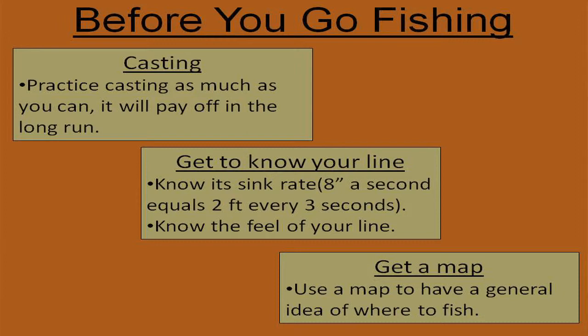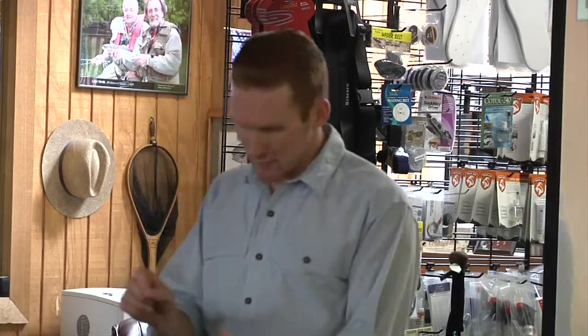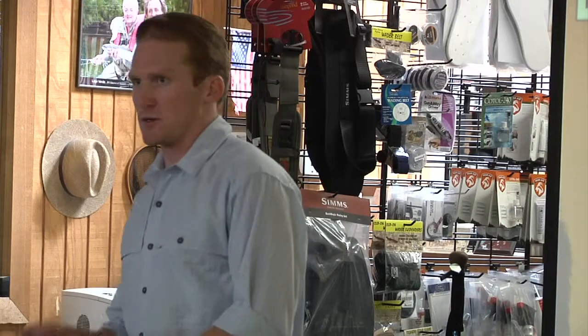Get a map for the lakes you fish — Diamond Valley, Castaic — and read them carefully. Use forums too; everybody posts on forums nowadays. You can go to regular fishing forums and they'll say they're hooking fish off the end of points at a certain depth, and you can use that same information the next day. Look at the map, find similar-looking structure, and you'll have a general direction instead of just randomly throwing darts with your eyes closed.